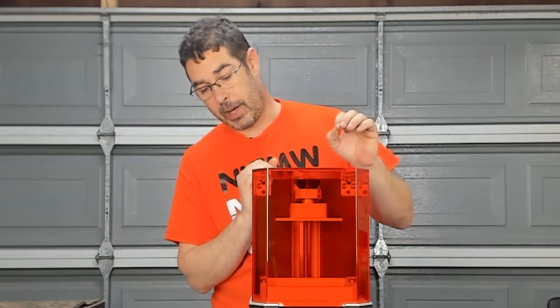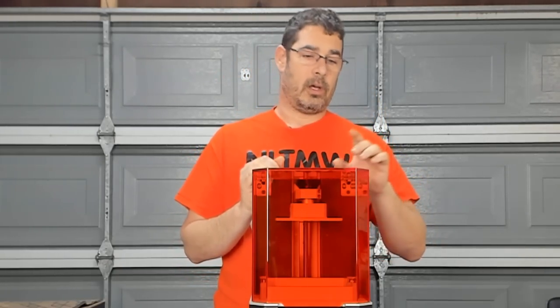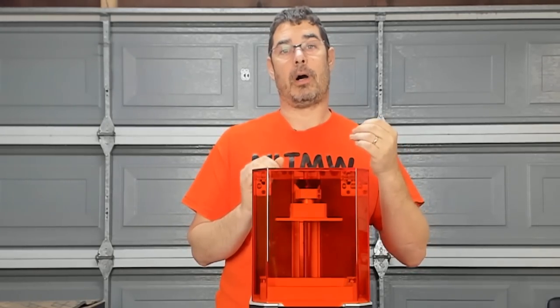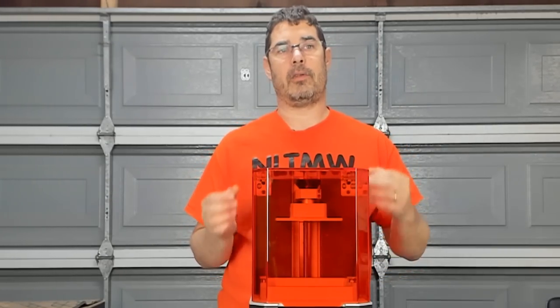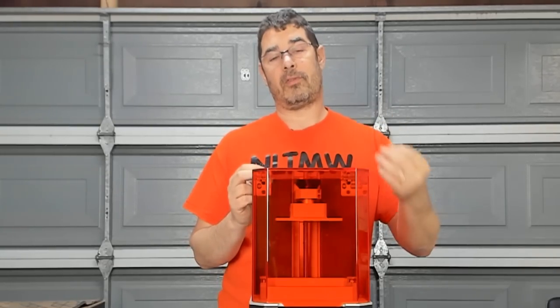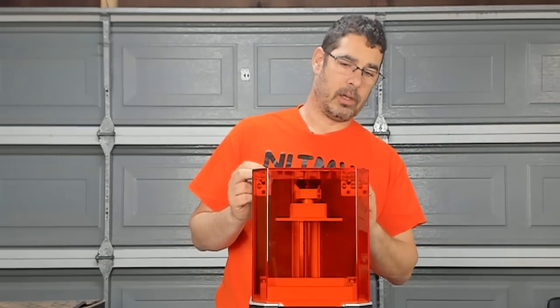One thing I hadn't previously mentioned, by the way, is that this is open source. The files are not yet publicly available, but they will be up on Prusa's GitHub in the coming weeks as this ships out and they make sure there are no more updates to the firmware.